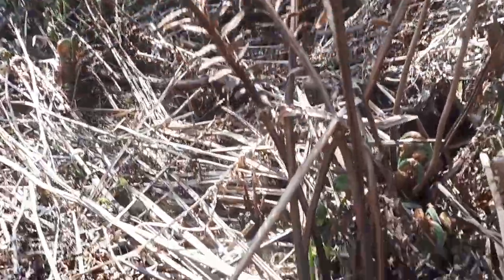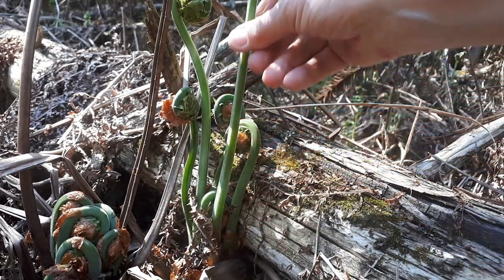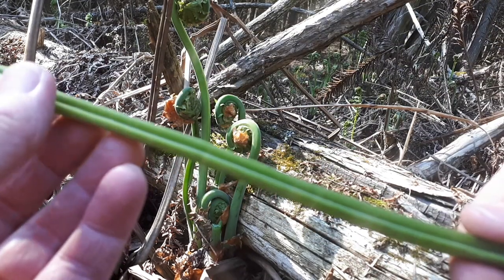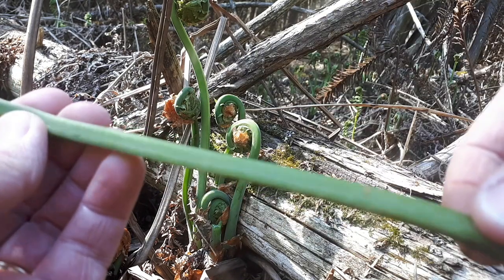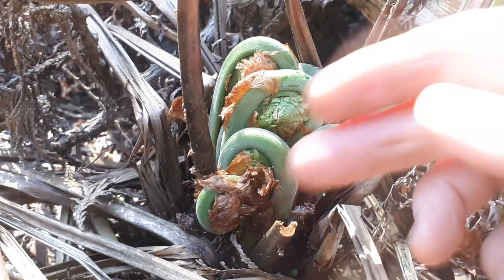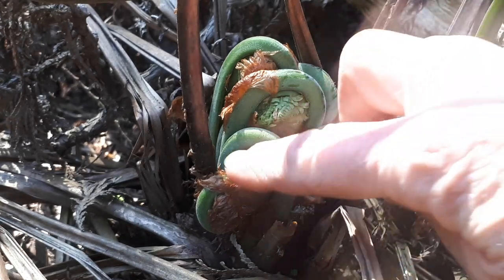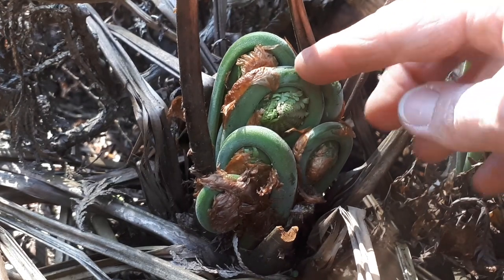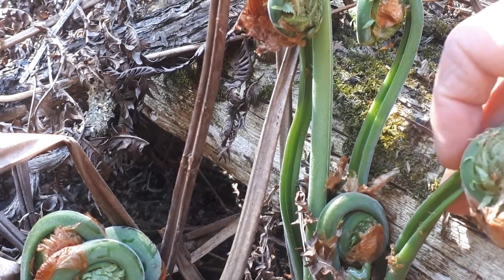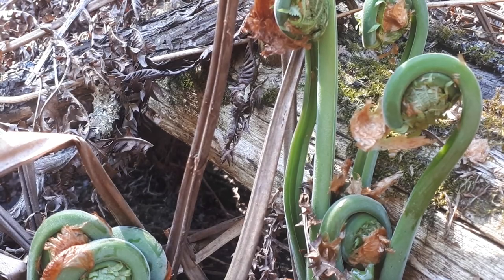The ostrich fern can be produced by spores but usually grows more quickly from underground rhizomes. To identify the ostrich fern, look for a smooth green stem — I'm going to pick this so you can see it. You can see it's a lovely bright shade of green and smooth, but on the inside there's a U-shaped groove, almost like a celery stalk. Another indicator is the brown papery scaly covering on them, and of course the lovely dark shade of green color. A smooth green stem, a U-shaped indent on the underside, and the brown papery covering confirm this is the fiddlehead of the ostrich fern.